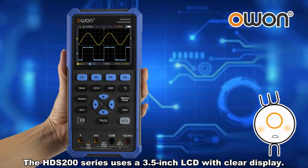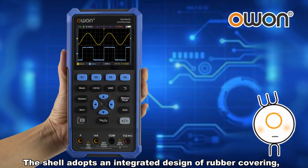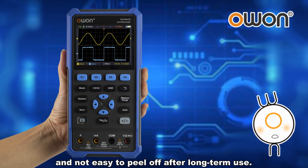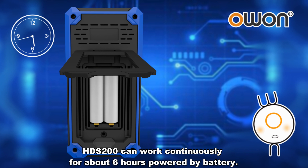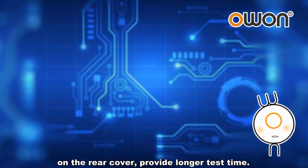The HDS 200 Series uses a 3.5 inch LCD with clear display. The shell adopts an integrated design of rubber covering, which really feels nice in hand and is not easy to peel off after long-term use. The HDS 200 can work continuously for about 6 hours powered by battery. The battery can be quickly replaced by removing the screw on the rear cover, providing longer test time.